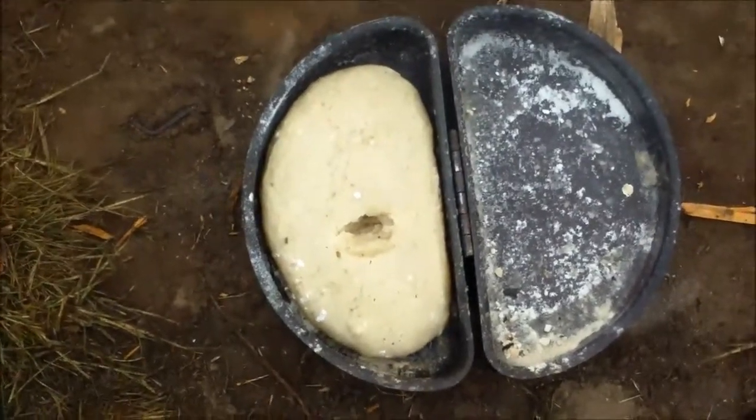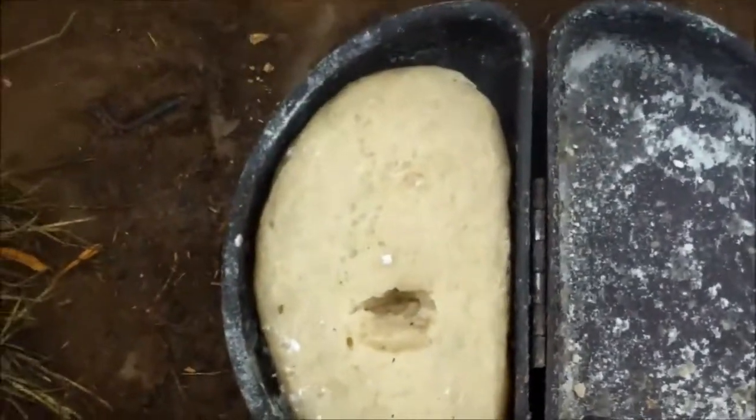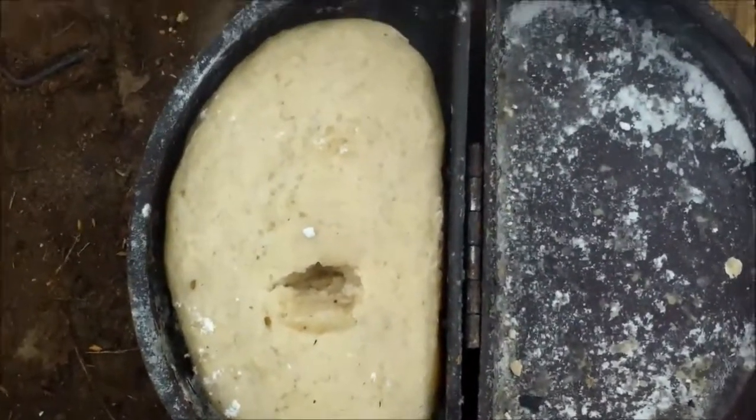There we go — there's the bread in the loaf, little hole from me making sure it was done all the way through. But that's my bread. Now if I can just get it out of there in one solid piece.